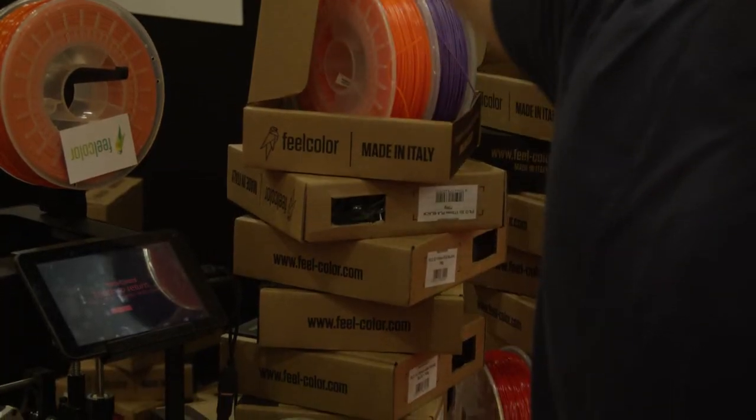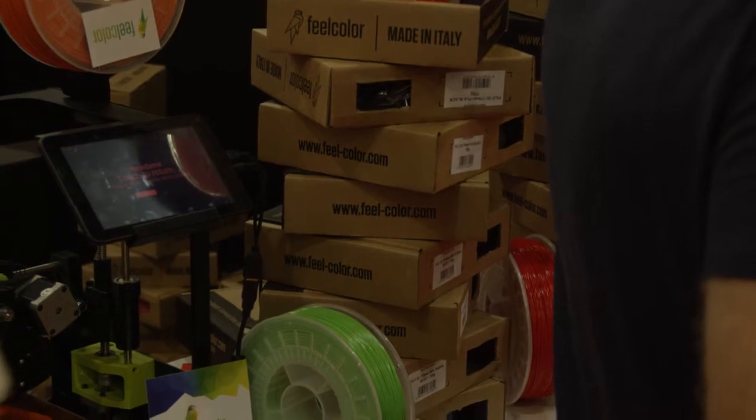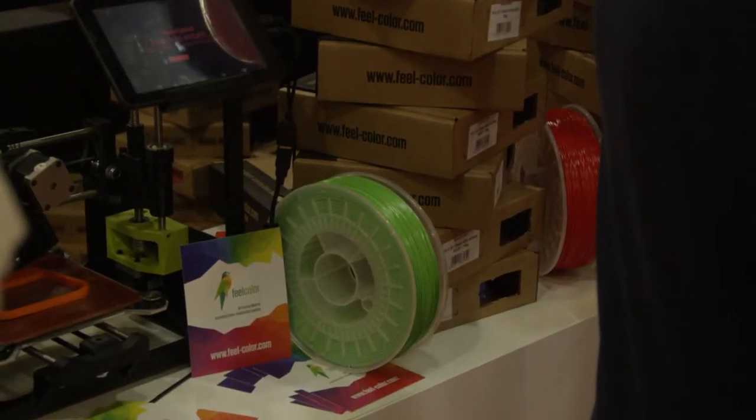We currently carry 90 colors for various materials like ABS and PLA. Color is really our thing because we have developed a specialty in master batch color additives for plastic. We can match any color — for example, anybody that wants something printed matching their corporate color or a particular color they love. As long as they order some quantity of 10 plus kilos of material, we can match exactly the color they want. Our rolls are 700 grams, so that's about 12 to 15 rolls.